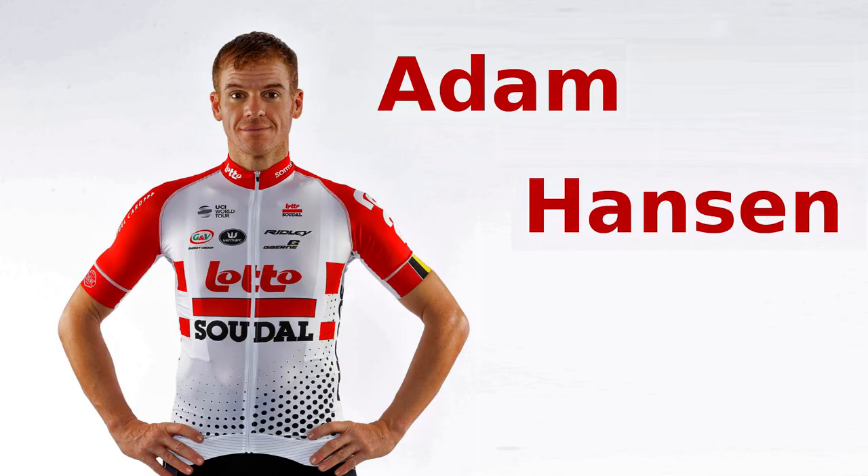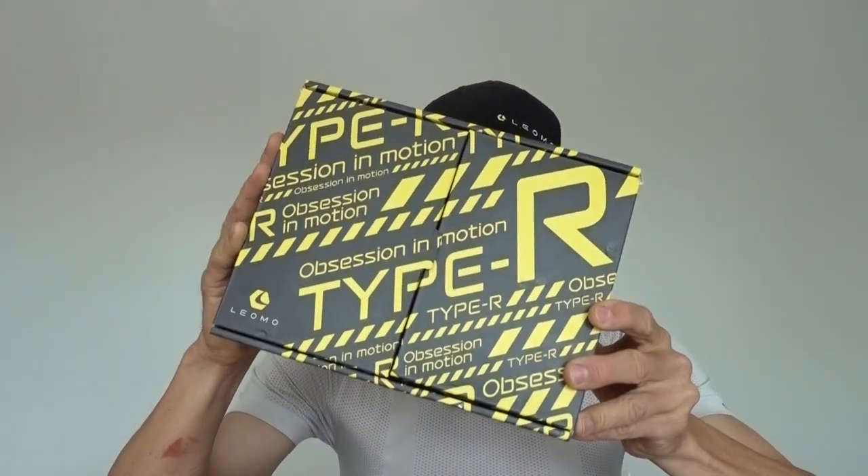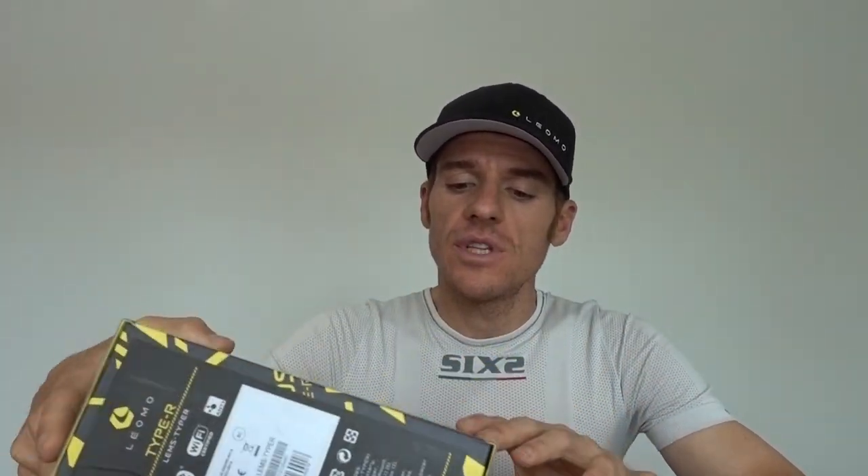Hey guys, it's Adam Hansen here. As you know, I've been using the Leomo Type-R for some time and it made me think of a few things.